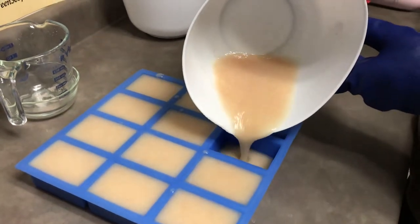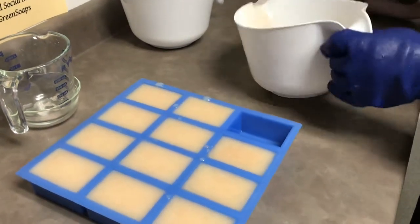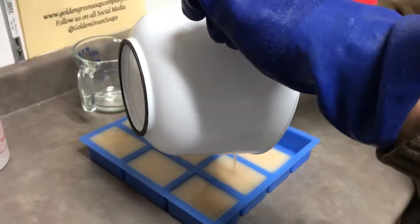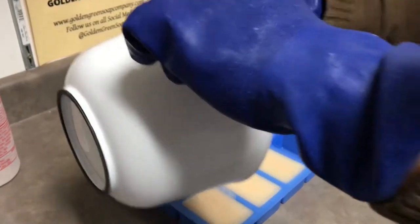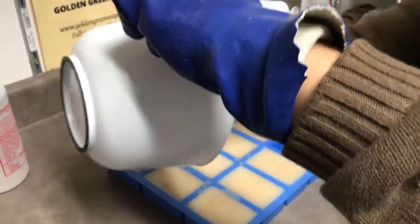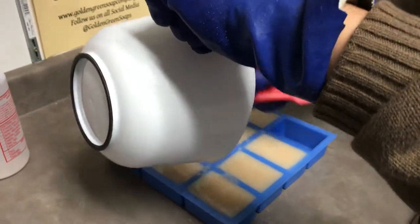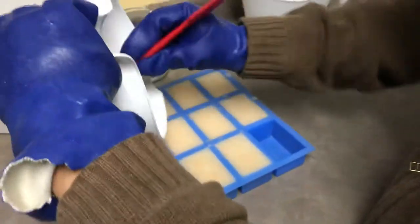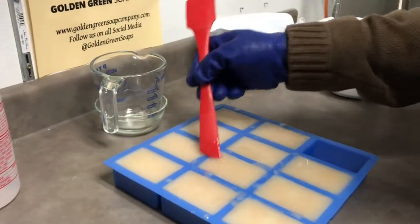Looks like we've got just enough for 11. Just dump the rest — we'll overfill those little cavities and then put some salt on the top, which is actually going to be the bottom of the bar. Can't waste any of that — the sea salt has a lot of minerals in it, it's really good for the skin. We did add a little bit of extra superfat to this so that it actually bubbles.